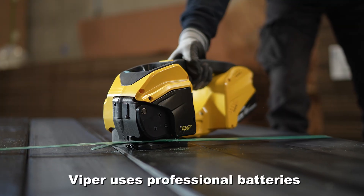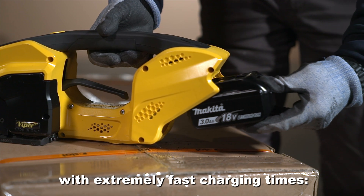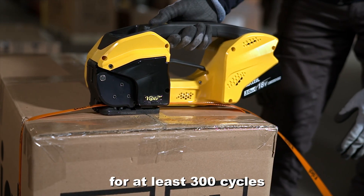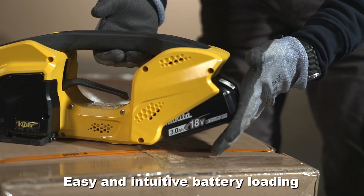Viper uses professional batteries with extremely fast charging times. Just 20 minutes of charging guarantees autonomy for at least 300 cycles. Easy and intuitive battery loading.